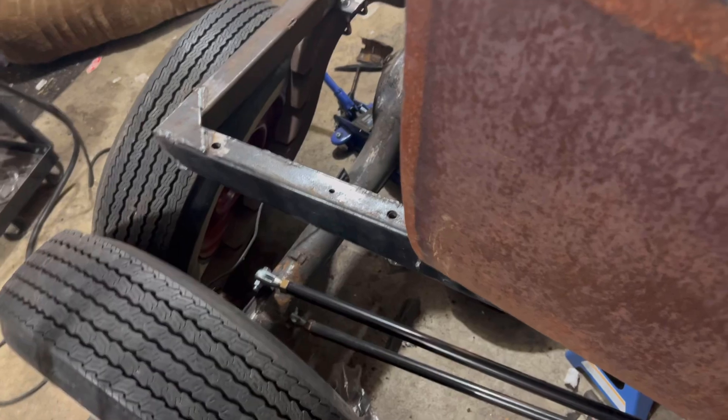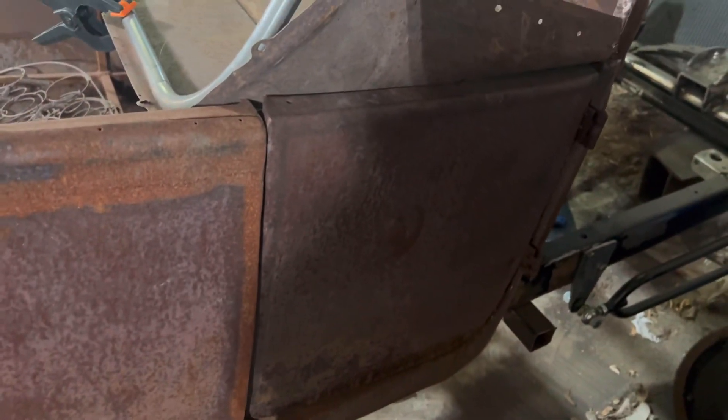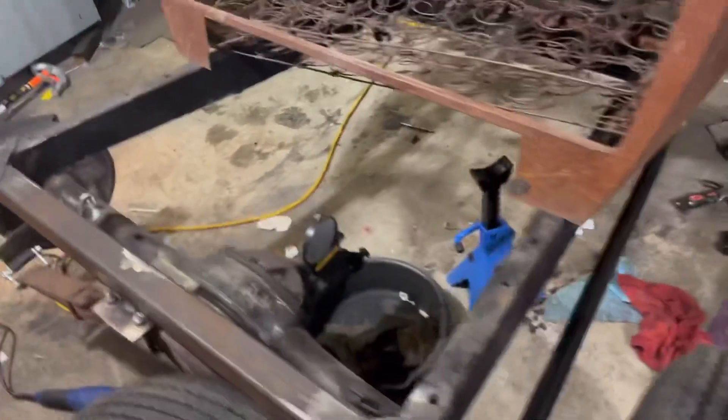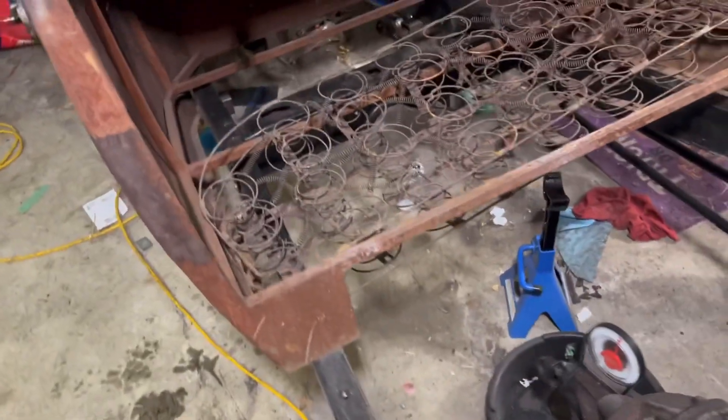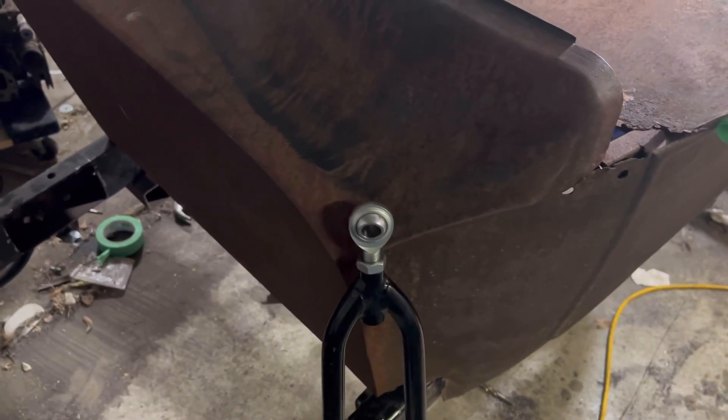Next on the agenda will be framing out this door. After that I'll probably take it off the frame again, throw it on the sawhorses, and grind out the surface rust, then throw it in primer. I'm not doing any fancy bodywork — it's getting primer and then brush painted. The previous owner did this firewall too — it's 16 or 18 gauge, pretty heavy duty — so that added a whole bunch of stiffness.